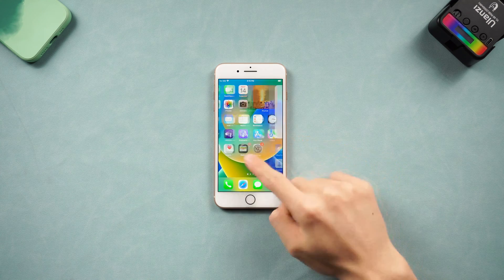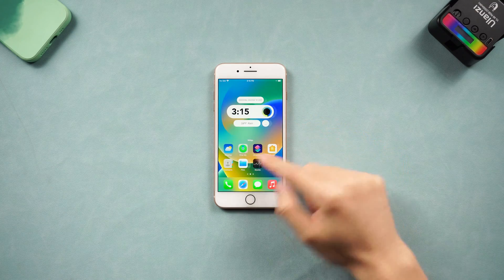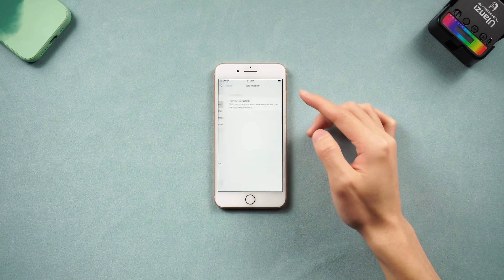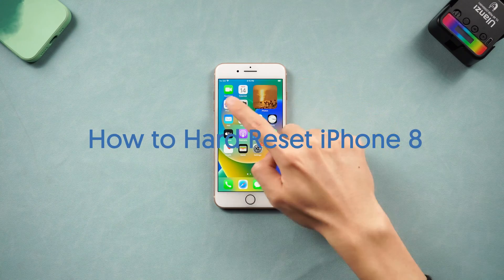Welcome back to Tenorshare everyone. My iPhone 8 has come a long way with me. It's becoming slower than before, so I wonder is there a way to make it faster during daily use. Then I find out a hard reset can do that. So today I'm gonna show you guys how to hard reset your iPhone 8.